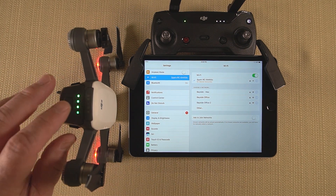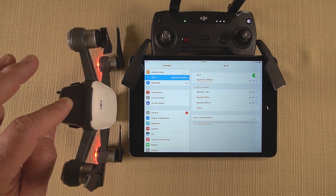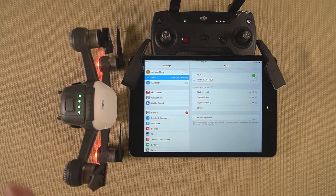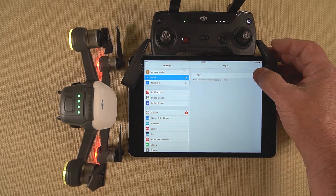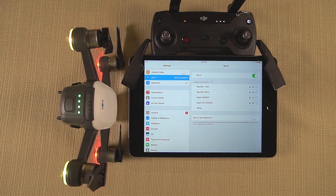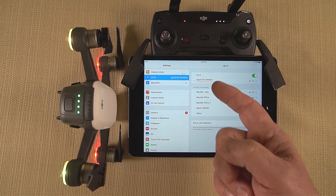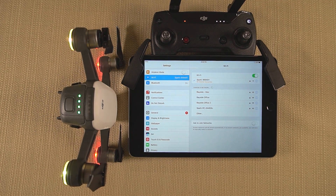If you want to unlink the two it's just as simple, but this time you're going to hold the button down for six seconds. You'll hear the first beep — that's the binding beep — then a second set of two beeps, which is the unbinding beep. Once you do that and refresh the network, you'll notice we've gone back to the original setup — the RC is broadcasting and the Spark is broadcasting. You can't connect to the RC because it doesn't know the Spark exists, so you connect directly to the Spark and fly it from your tablet without the remote.